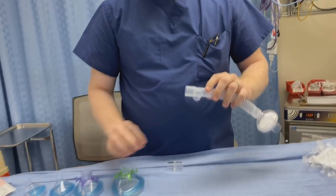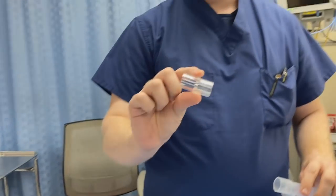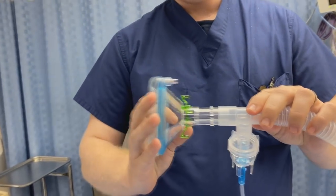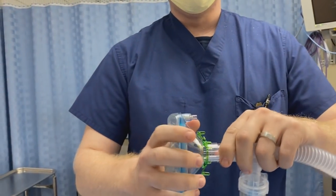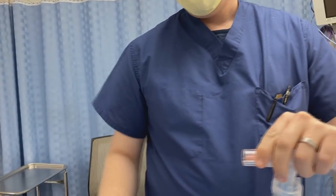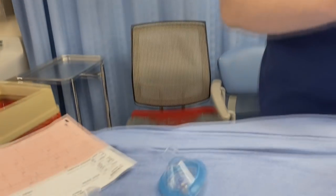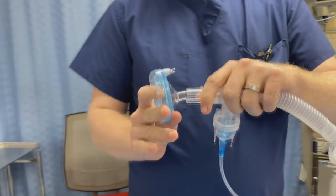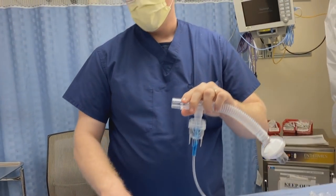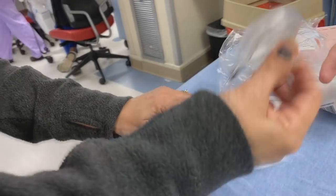Our respiratory therapist was wonderful and said 'this is what you need,' and he got these connectors that fit into that mouthpiece. Now you can assemble the entire thing. Incidentally, they also fit the next size down as well as the neonatal sizes — so we found a solution that lets us use the entire spectrum.